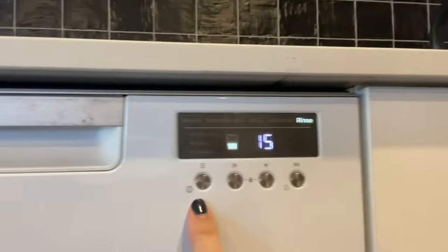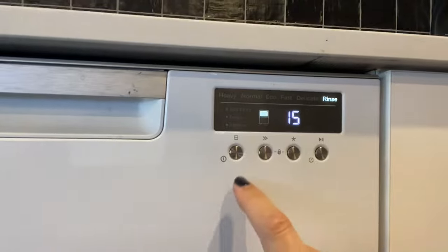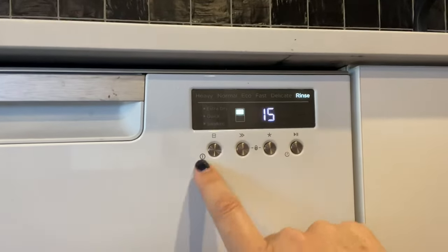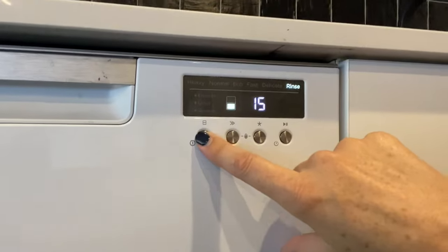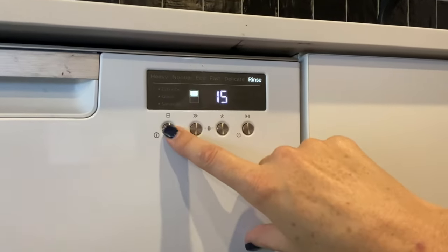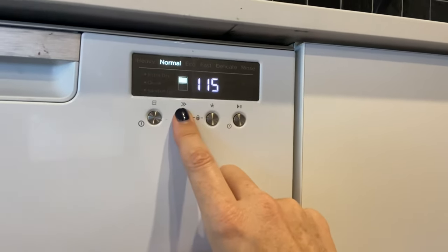So we'll take a look over here at the display. This was off a second ago, but basically to power it on, you just tap this button here. You'll see that the top drawer is highlighted, and you can maneuver between the top drawer and the bottom drawer simply by clicking this button — now it's on the bottom drawer, now it's on the top drawer. This button here allows you to navigate through the menu.